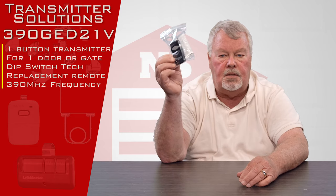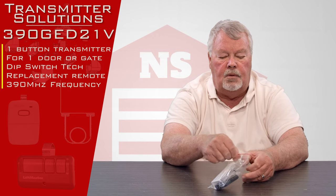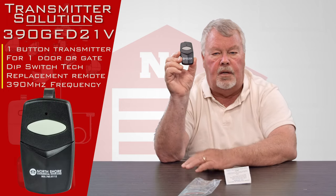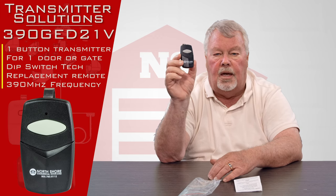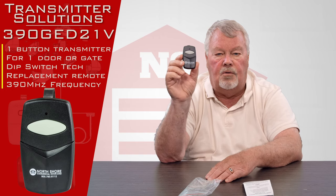When you get it, it's going to come in a nice little Ziploc bag like this. We're going to open it up and take it out and have a look at what's in here. There's the transmitter. It's got one single button on it. So this is designed to operate either one door, one gate, or one light — whatever the designer of the system originally wanted it to control. It'll control one of those.